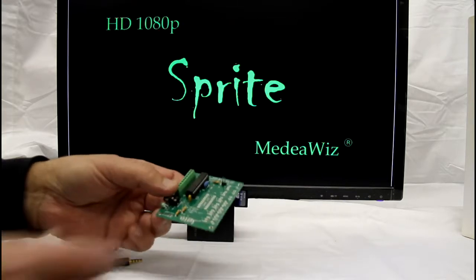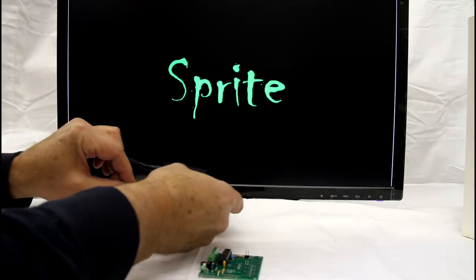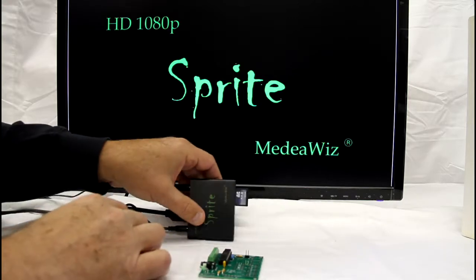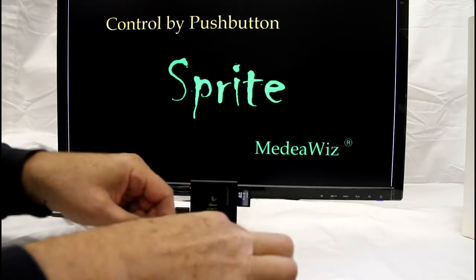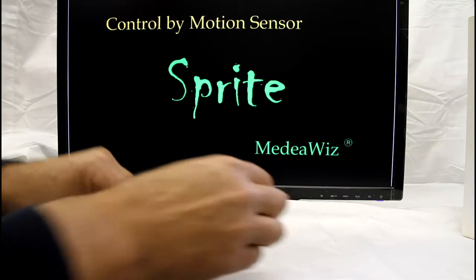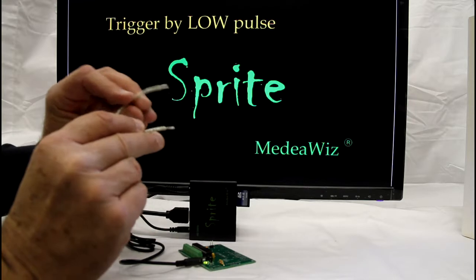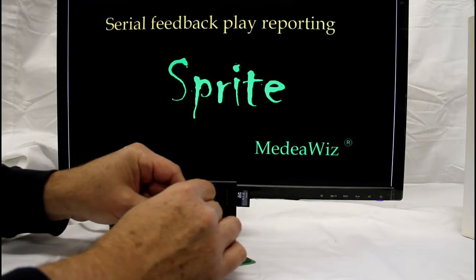Just plug in the included cable to the Sprite and connect your push buttons. The 8x78 is powered by the Sprite. Triggering can be done with a simple jumper in place of a push button, just for demonstration.